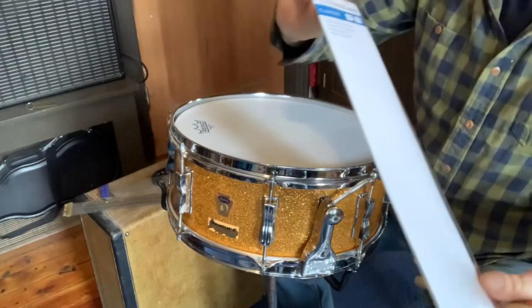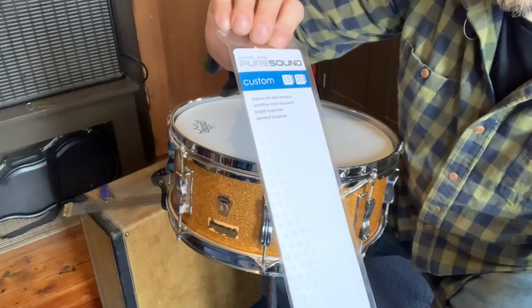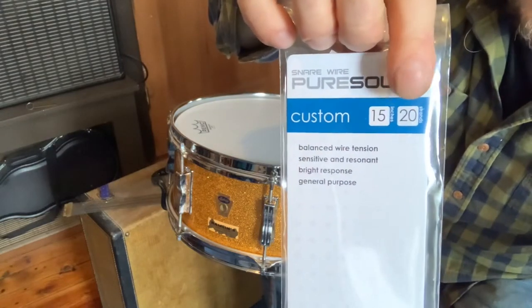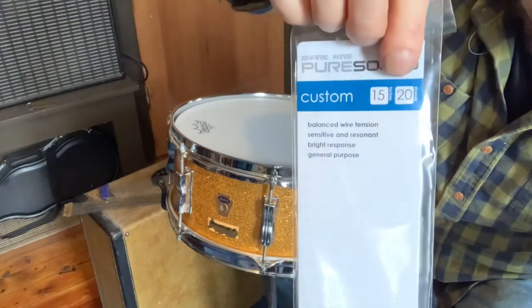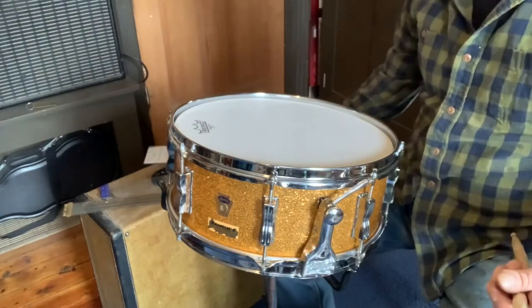You purchase PureSound snare wires for a 15-inch drum. If you can find it in a 16-count strand, do that. I wasn't able to, so I had to go with the 20-strand, but this is how I modified it to make it work.